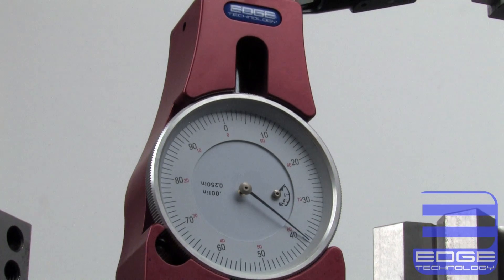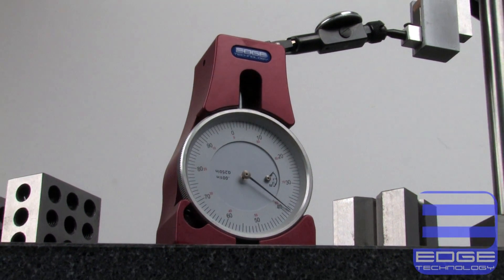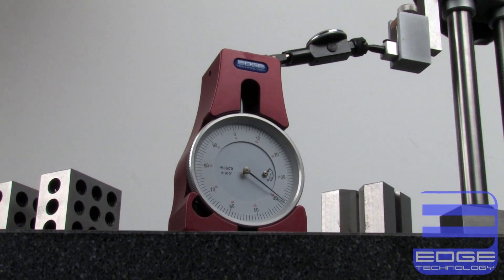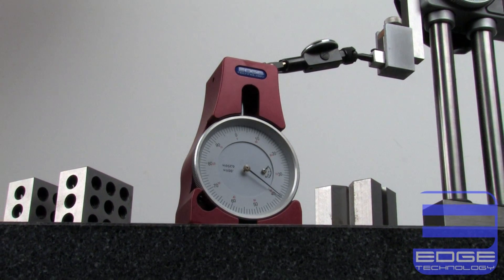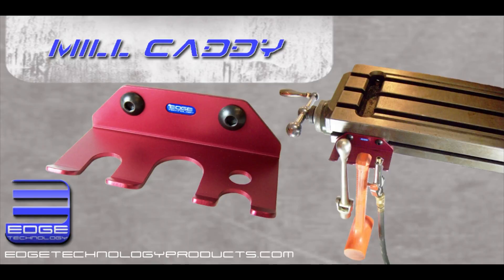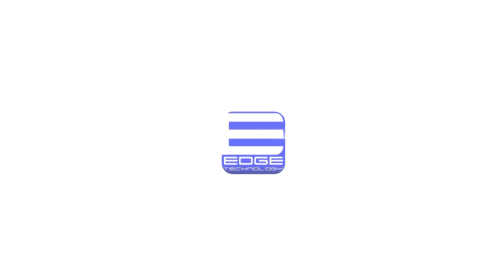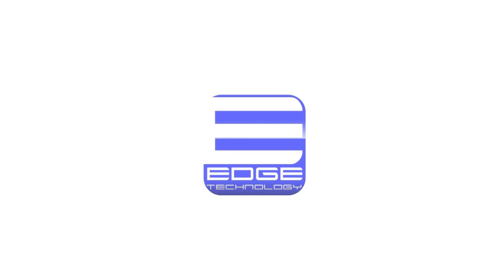With the affordable cost of the Pro Touch-Off Gauge, it is easy to justify the upgrade from shim stock, paper, gauge blocks, or other inferior techniques that are currently being used to set tools. Buy one today and start setting your tools like a pro. Check out our ever-expanding product line at edgetechnologyproducts.com — Edge Technology, driving your performance to the edge.